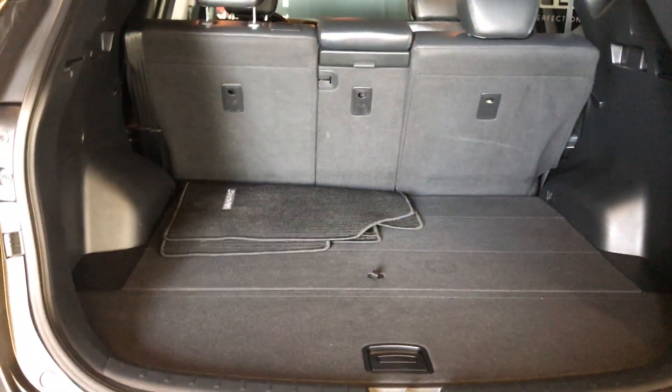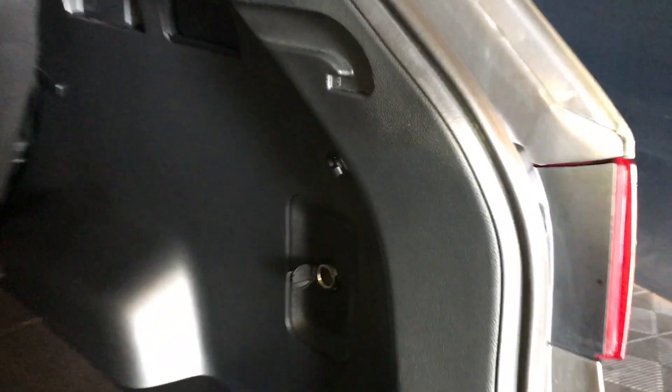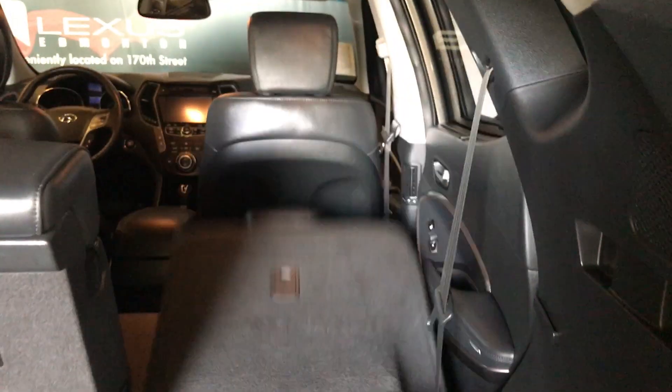On the side of your trunk area you have cloth mats, netting hooks, and a power source. You have release handles for your seats to fold forward. Under your floorboards you have storage, along with the jack and more storage. The compact spare tire is located underneath the vehicle.